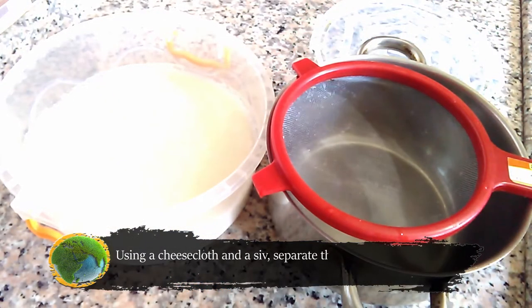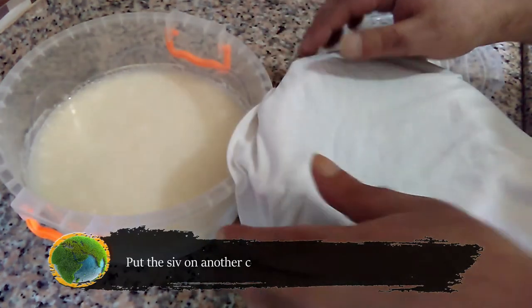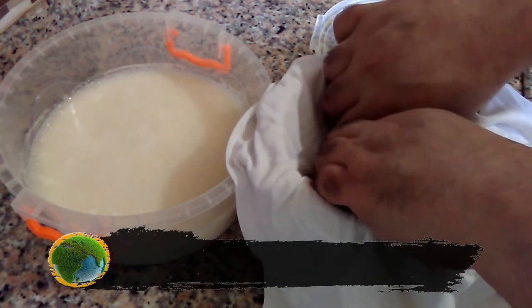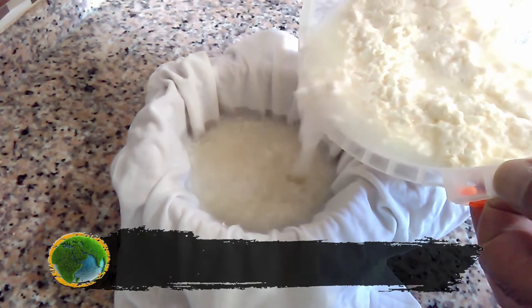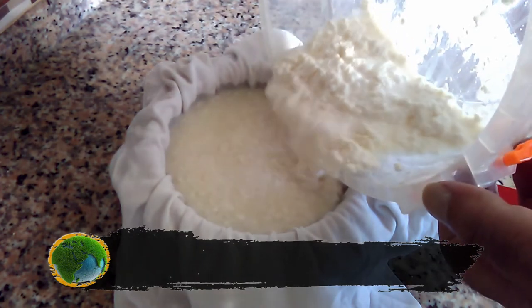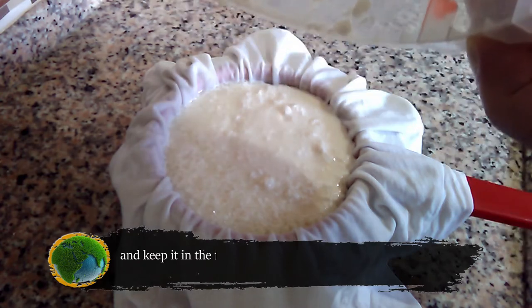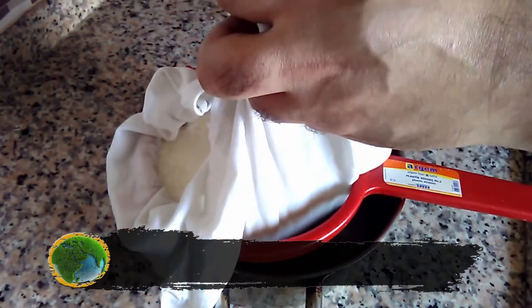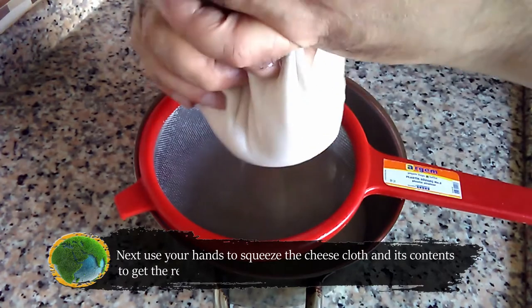Using a cheesecloth and a sieve, separate the cheese from the liquid, collecting the liquid. Put the sieve on another container, then add the cheesecloth on top of that, and pour all the contents through the cheesecloth. Keep it in the fridge for a couple of hours until all, or at least most of the liquid, has gone through. Then use your hands to squeeze the cheesecloth and its contents to get the remaining liquid out.